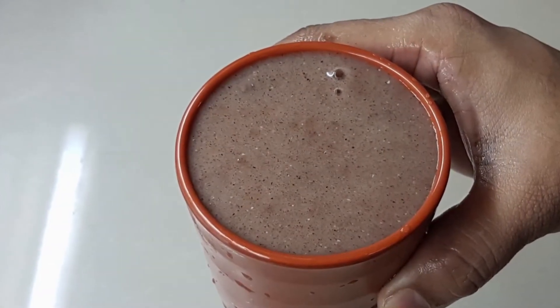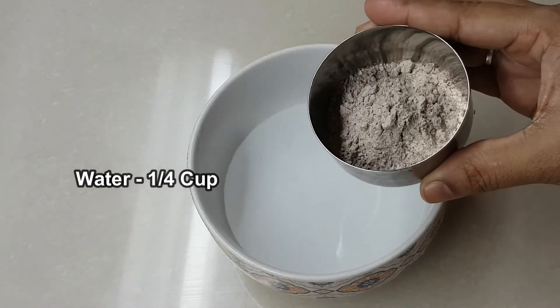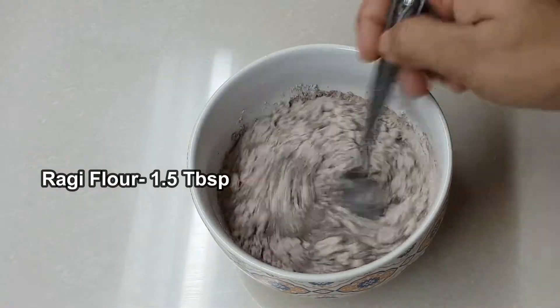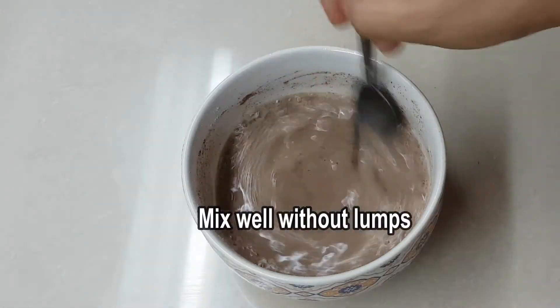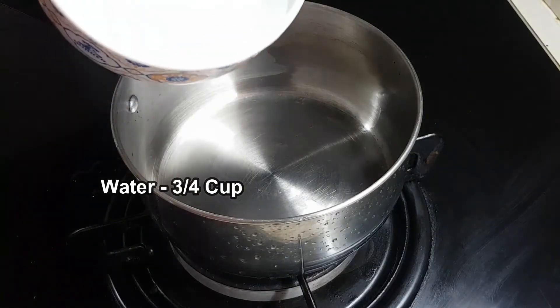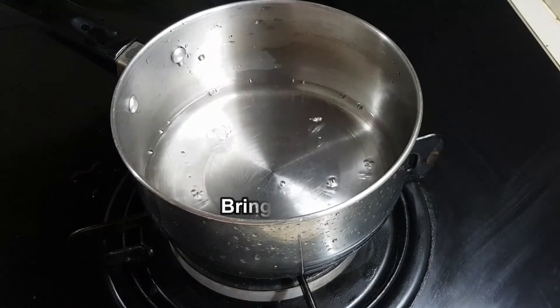Now let's make the second malt. Add 1 and a quarter cup of water, then 1 and a half cup of water. This is also about 1% of ragi. Let's mix it in and stir, then boil.